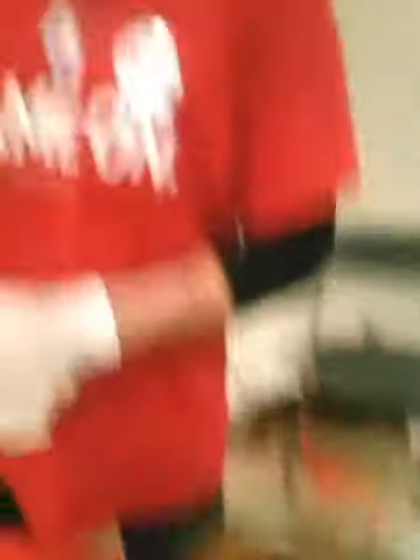This is Athletes Against Bullying — just trying to raise awareness for anti-bullying campaigns. This is our chili. It's a little bit on the spicy side, but it's got Italian sausage, beef, and bacon. We're pretty impressed.